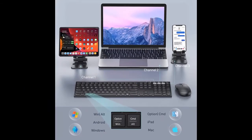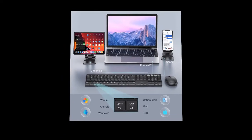Bluetooth requirement of the devices: BT 4.0 or above. Please check before purchase.